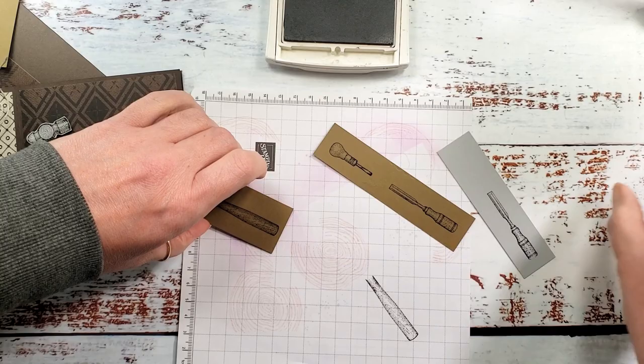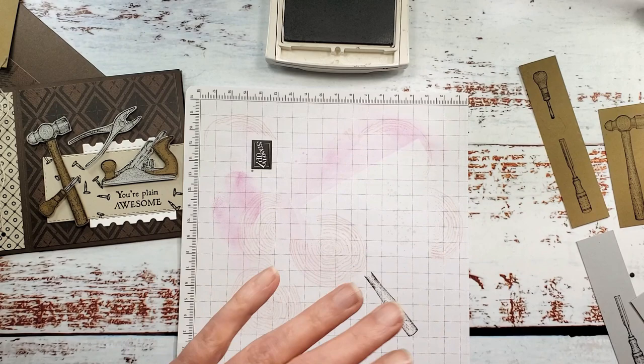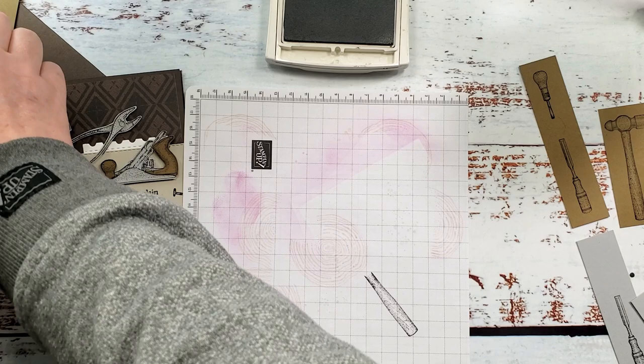I think we've got all of our bits stamped and we're going to give them a minute to dry. Early Espresso especially — I don't know if it's the same for you — but Early Espresso is a really slow-to-dry ink, so we're going to leave it and let it dry for a minute.